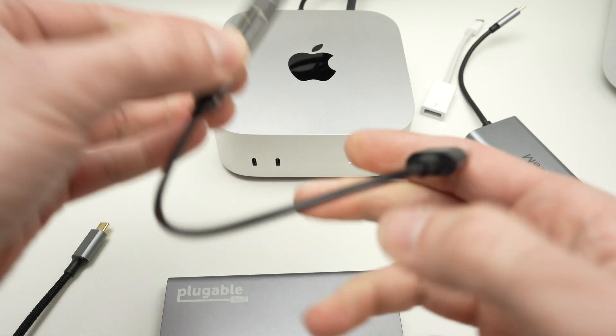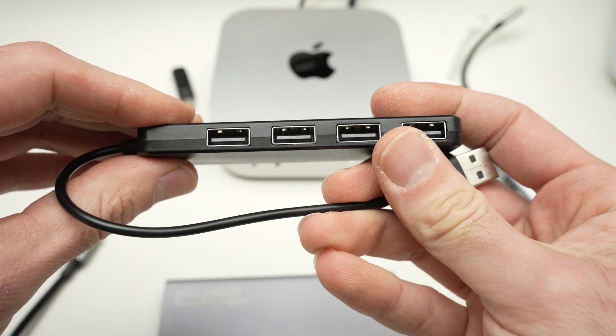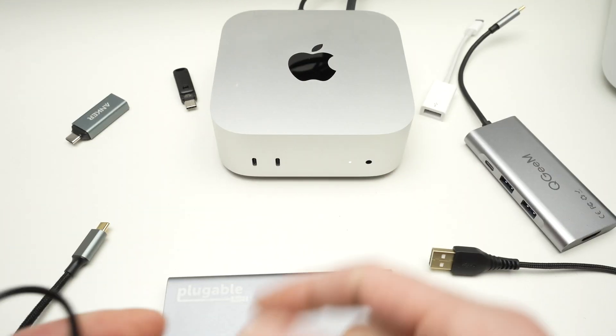You also have these more basic ones. I don't really recommend these since they are not even USB Type-2 and they're using a USB Type-A connector, while the Mac Mini only uses USB Type-C like you see over here.